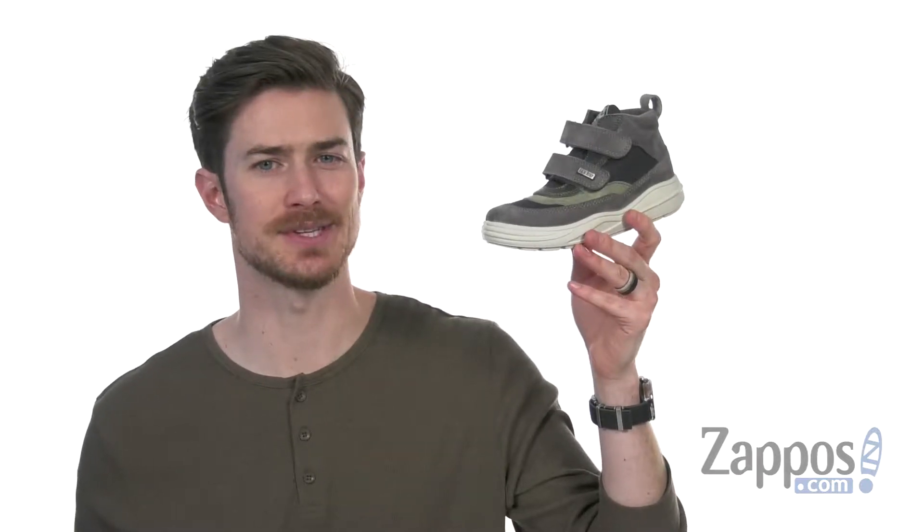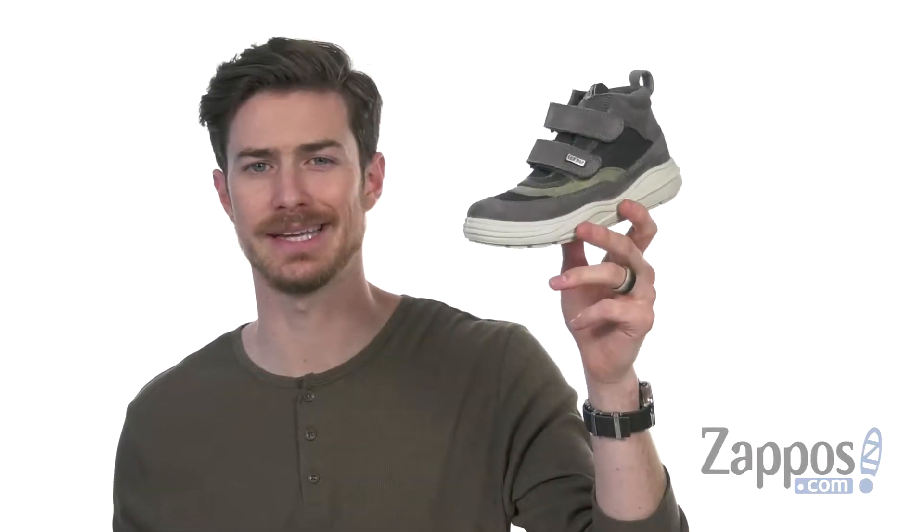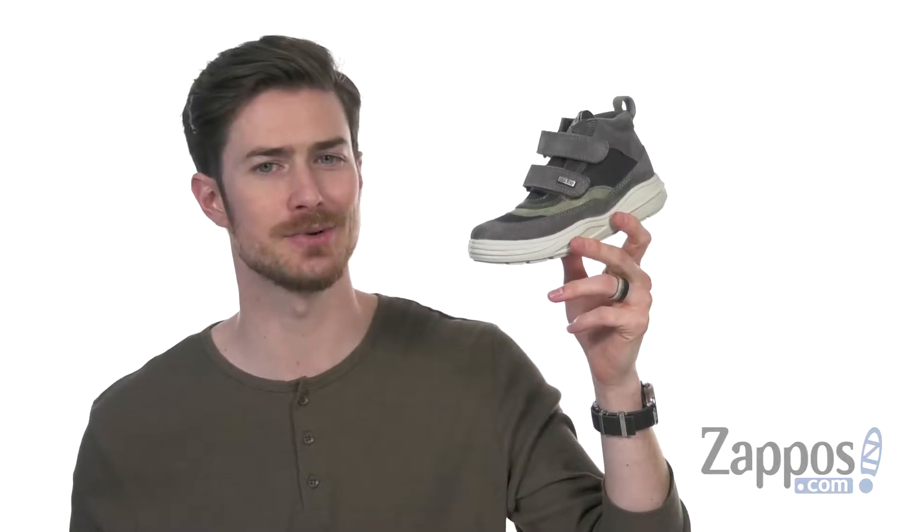Hey, what's up everybody? It's Clayton here at Zappos.com, and today we're checking out the Park City AW18 from Naturino.